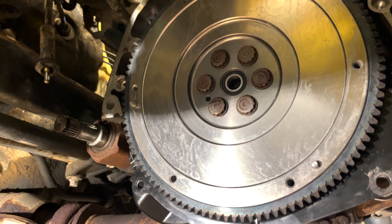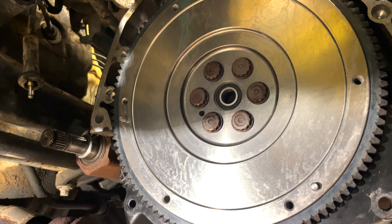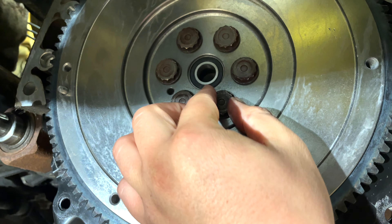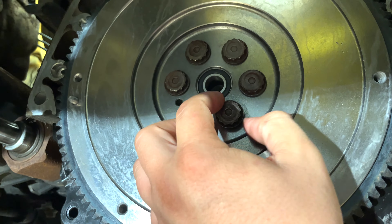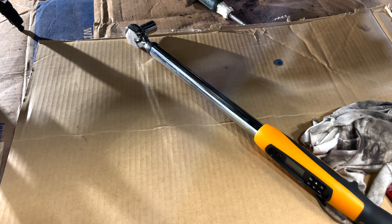I got the flywheel set and we're going to torque this down to 87 foot-pounds as recommended in the manual. Also, each of these bolts recommends a little bit of Loctite when you torque them down so they don't back out and cause any damage. Got my torque wrench set to 87 foot-pounds.